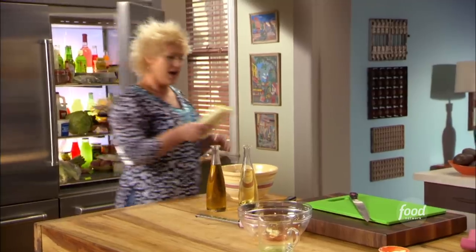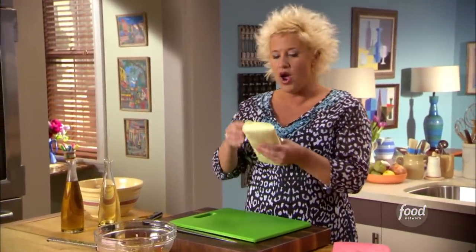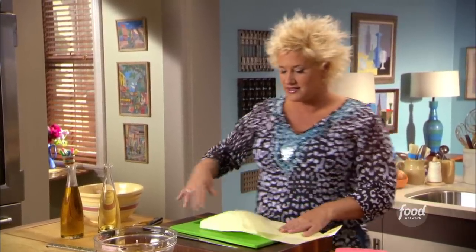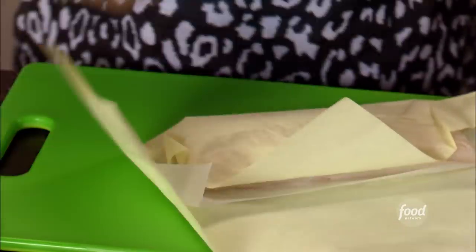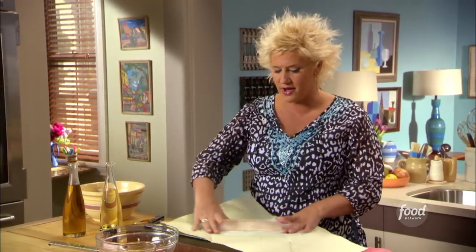We've got a little cod. I'm a cod person. This is a mild, very mild white flesh fish — it's kind of like what we use in fish sticks. So if you think your kids or you are not a fish fan, go ahead, use chicken, use pork. But use something that looks fresh and does not smell like what it is. If it smells like a fish, we don't want it.